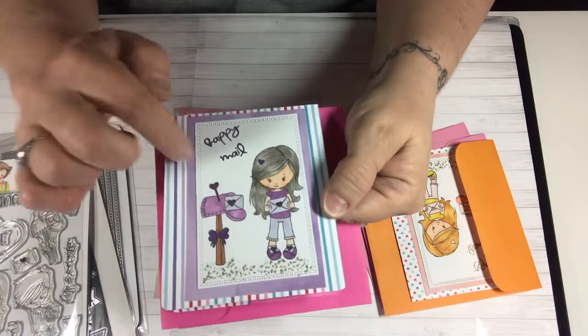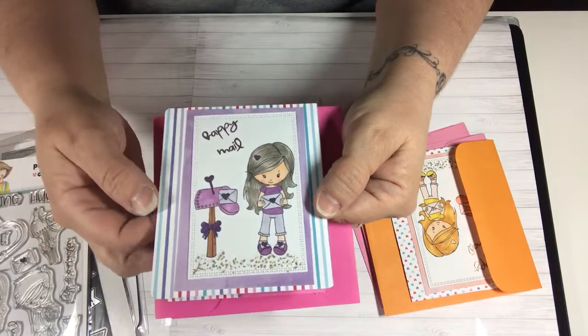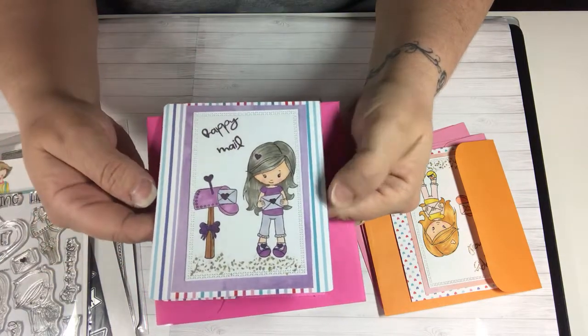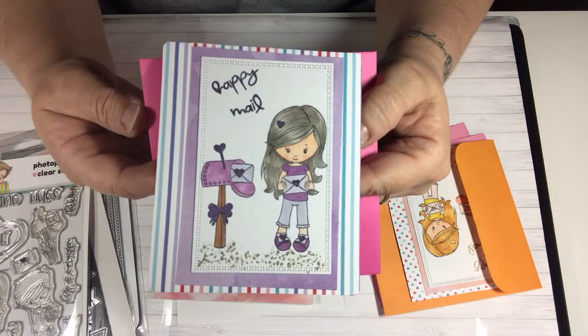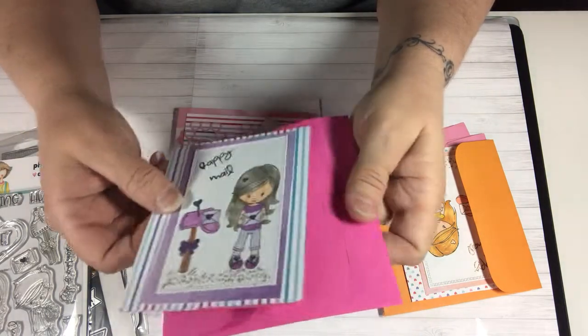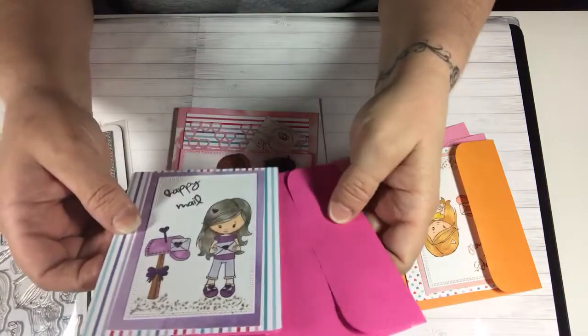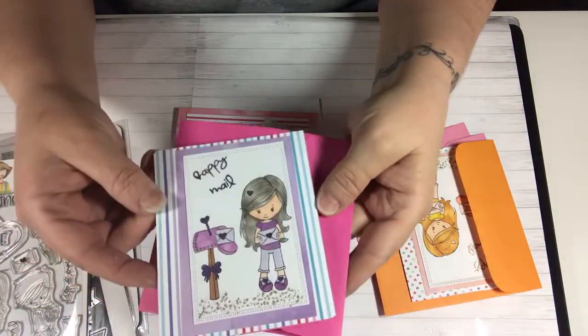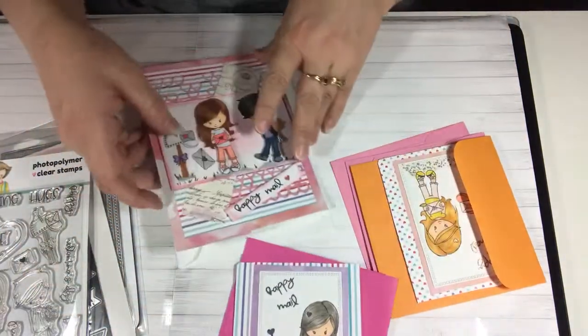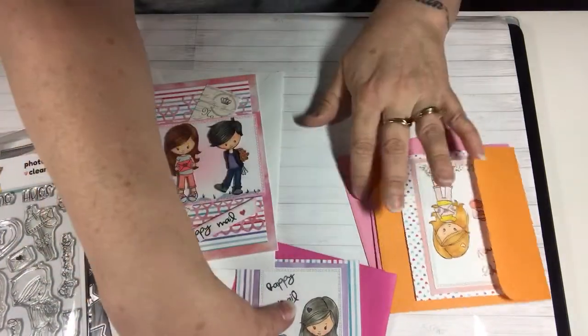I colored this little girl with gray hair — super cute — and I did her with the purples using the Copics. I also used my glitter gel pens and then I made a gravel bottom. Here's the inside, so I could just write a cute little note. This is going to be really cute to throw into the happy mail.